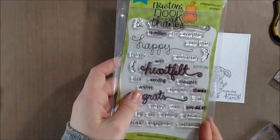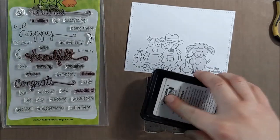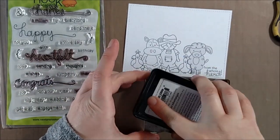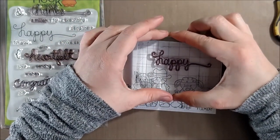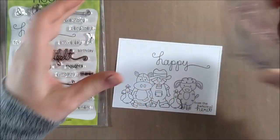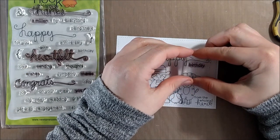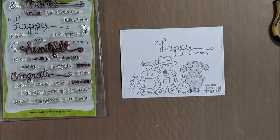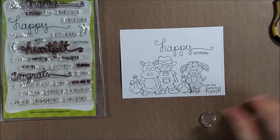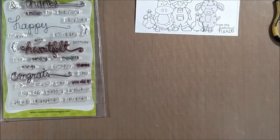I considered placing another chicken on the end to follow the rule of odds — having three chickens — but I decided that would actually be the perfect place for the 'from the whole herd' sentiment, and I thought this would make a really fun group birthday card. There is a happy birthday sentiment in this stamp set, but I chose to go with the Simply Sentimental stamp set from Newton's Nook with its very large 'happy' and then the small 'birthday,' because the area at the top felt like it had too much blank space and I wanted to balance out the large scene on the bottom.